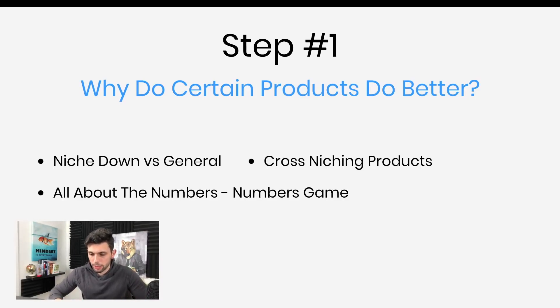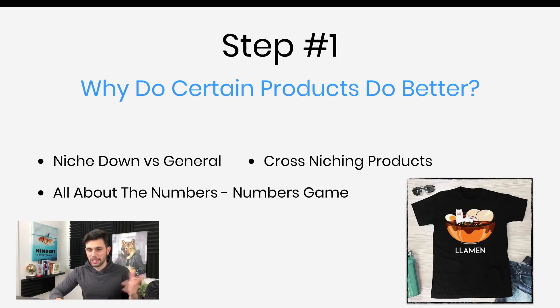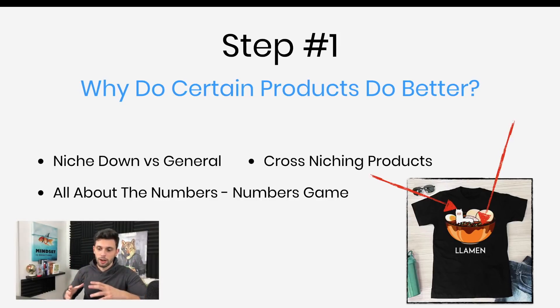Let's talk about cross-niching. In this case we're talking about this ramen llama thing — ramen is very popular in print on demand and so are llamas. So we got a llama combined with ramen. This is the kind of design we're looking for: a cross-niche. People who like llamas and people who like ramen. And believe it or not, a product like this actually sells. You don't want to just be a cat store or a dog store. You want to go deep — have something really funny and weird, like a dog drinking coffee or a cat unicorn. You want to find very big niches, combine them together, and make them super targeted and specific.